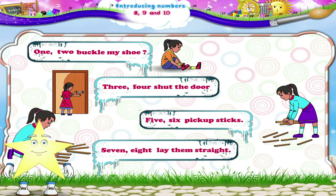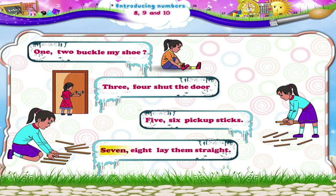Starry, let us revise our counting poem together. 1, 2, buckle my shoe. 3, 4, shut the door. 5, 6, pick up sticks. 7, 8, lay them straight. Good!